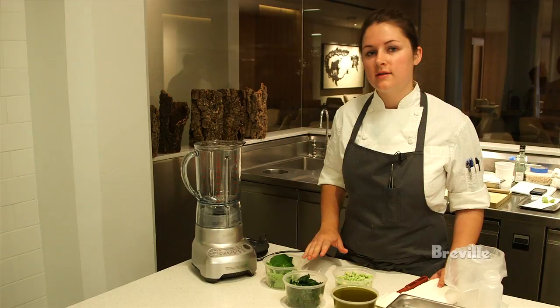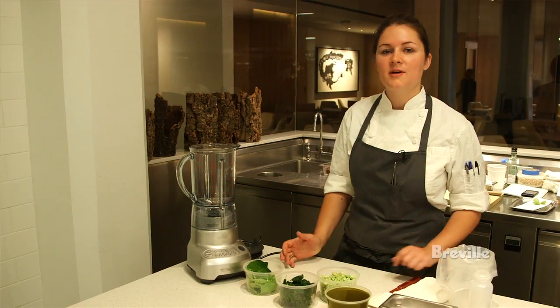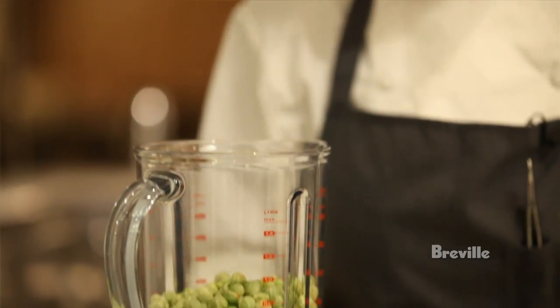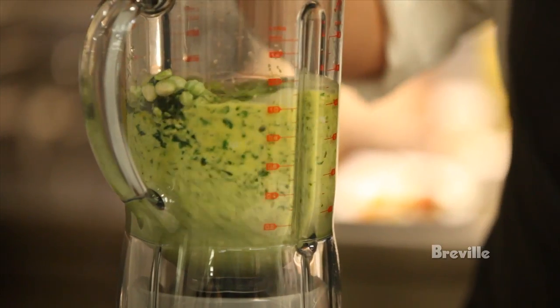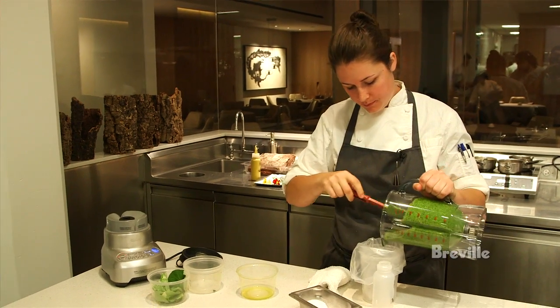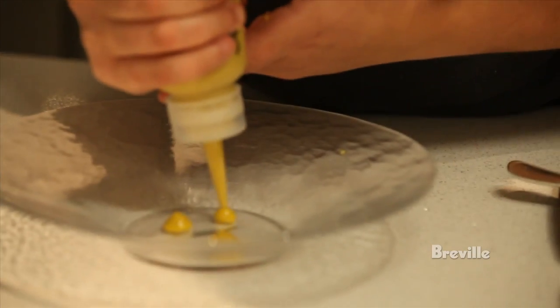Today we're going to make one of the simpler sauces on the dish — it's basically a nasturtium pesto. Take the nasturtium leaves, which have been blanched, and puree them with the seed pods from the nasturtium with olive oil. Add a little salt and taste for the seasoning. We have a nasturtium flower puree — this is the pesto.